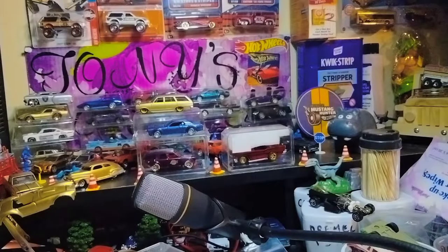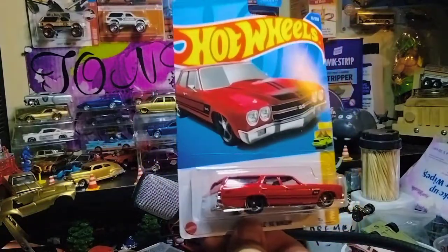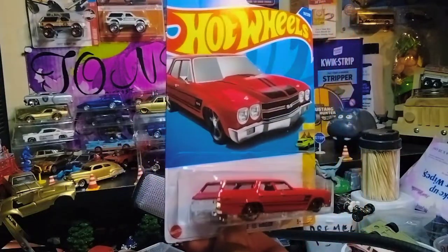And then I found a '70 Chevelle Super Sport wagon — I wanted to do one for customs, so I got this one to customize.